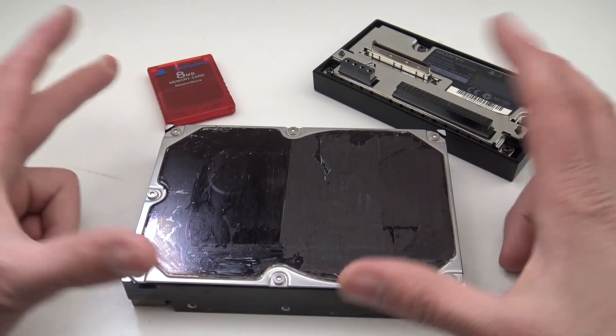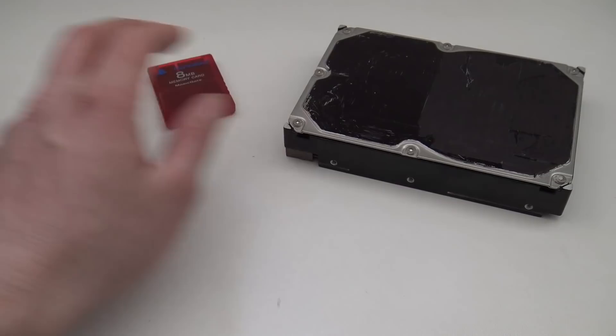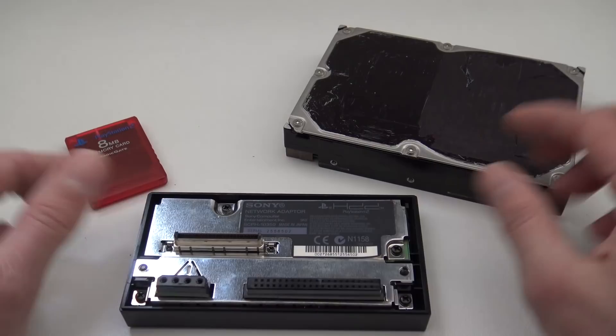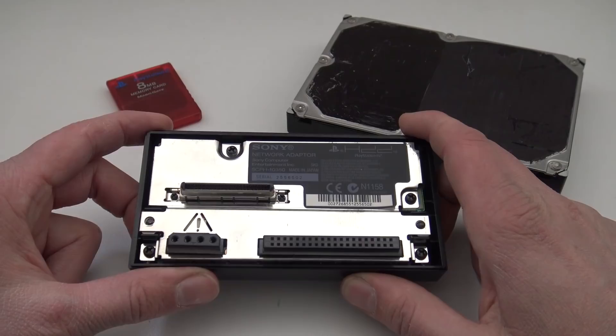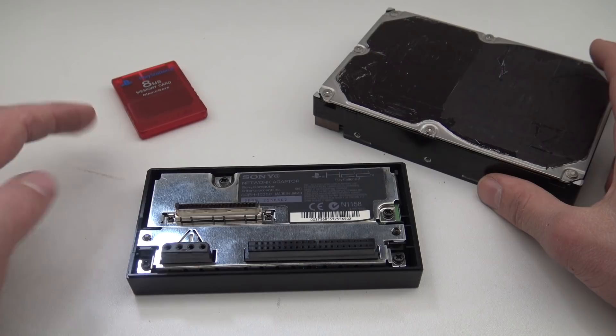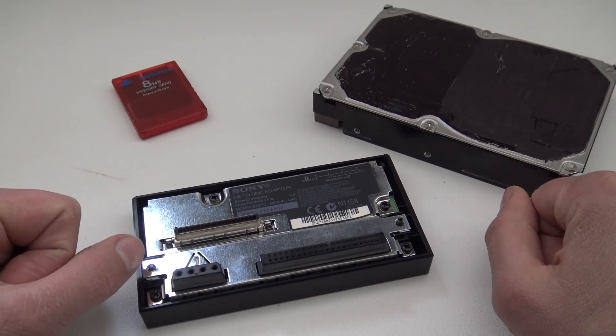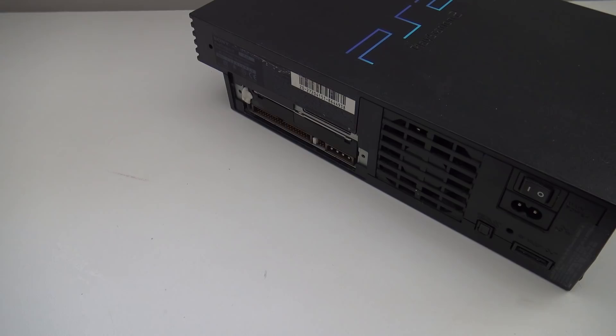I'm going to focus on the FAT model. There are some ways you can use it on the slim — not in this setup, but there are ways using a USB external hard drive. We're going to focus on OPL in combination with a FreeMCBoot memory card. Some kits are even using SATA, the newest and fastest connection. As far as I know, there isn't a big difference in speed because the connection is IDE 100. Correct me if I'm wrong. Let's put it in the PlayStation 2 and I'll show you what the capabilities are.